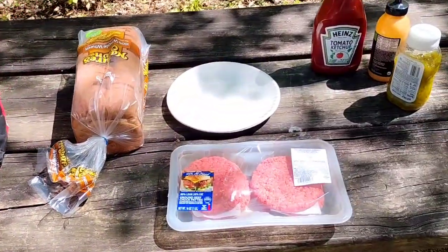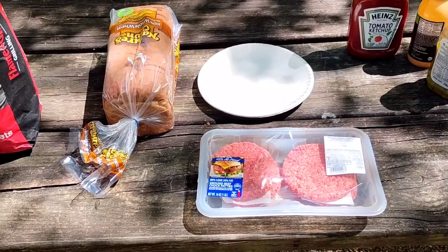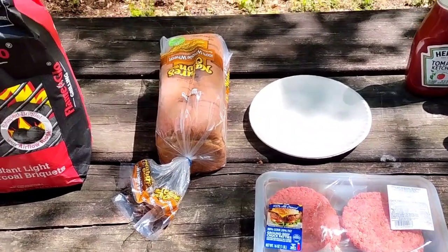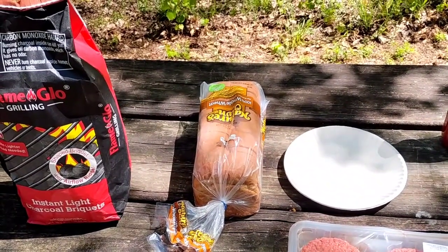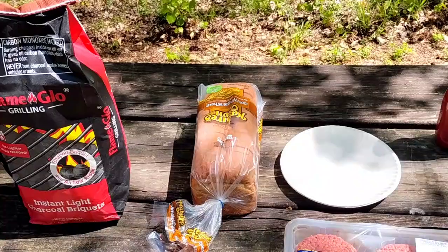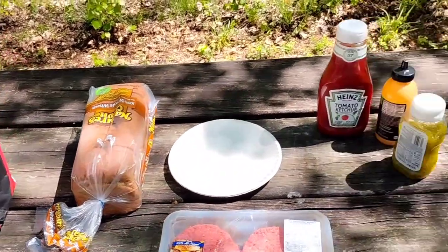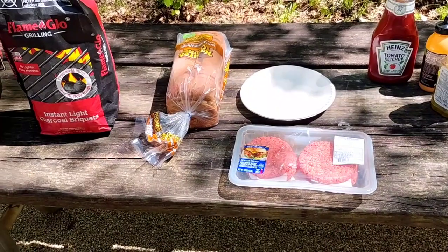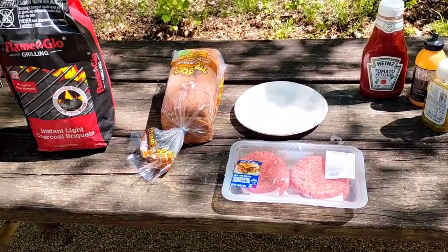We're making hamburgers today — the old style family hamburgers that you would have at home, like your mom would make you. For bread, just a loaf of bread, no hamburger buns, and the condiments to go with it. It's not a hard thing to do but it's something you can do while you're out here camping.